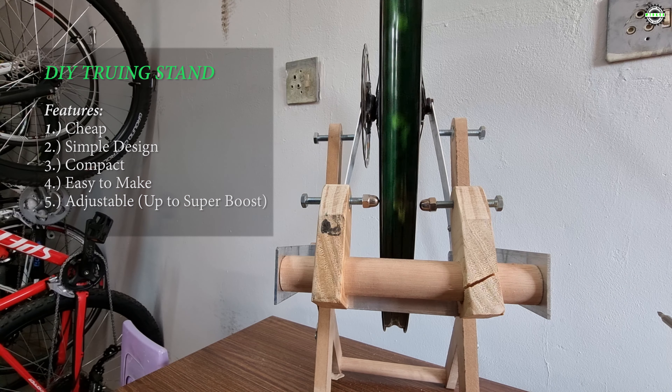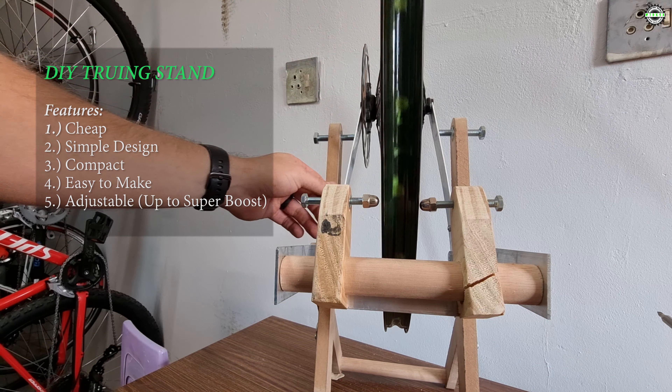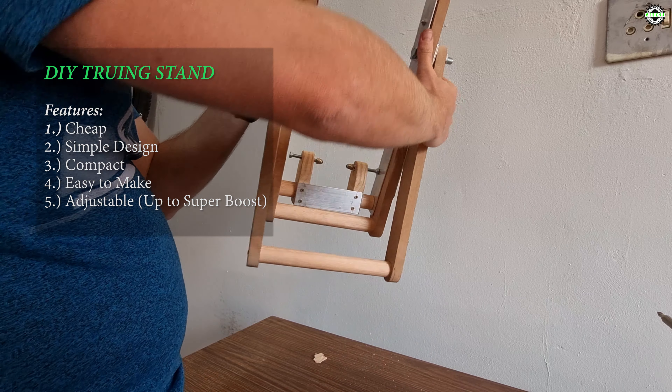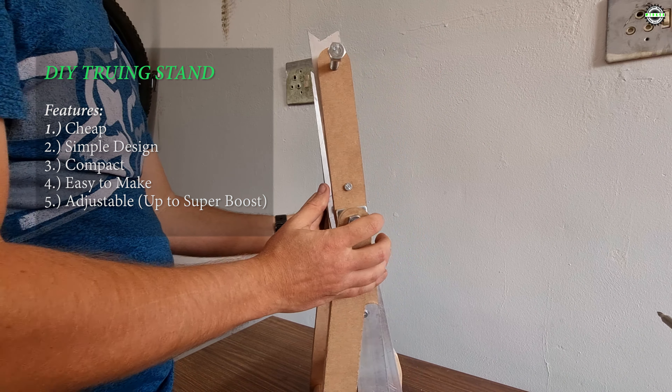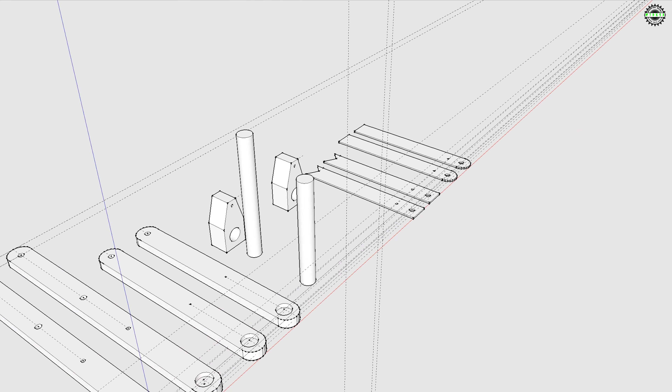Welcome back to my channel. In this video I will show you how to make your own compact stand to true a wheel. This is my second truing stand which I'm making — I'll leave a link in the description below of my first video. This stand can be used up to super boost wheels, but you can make it smaller depending on your needs.